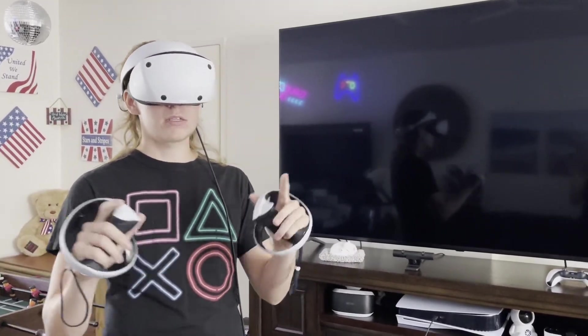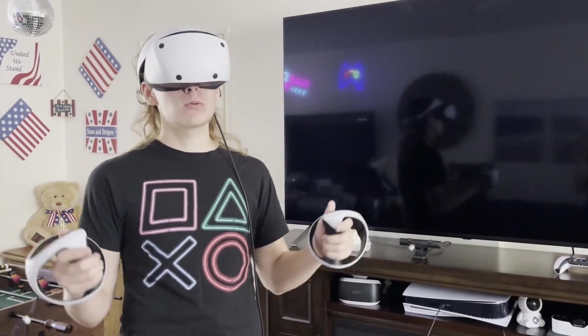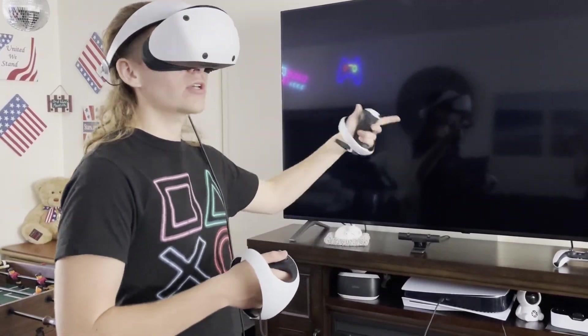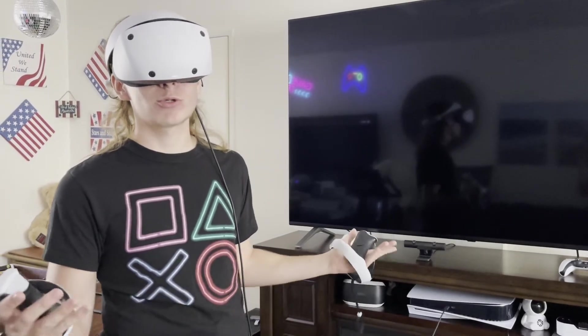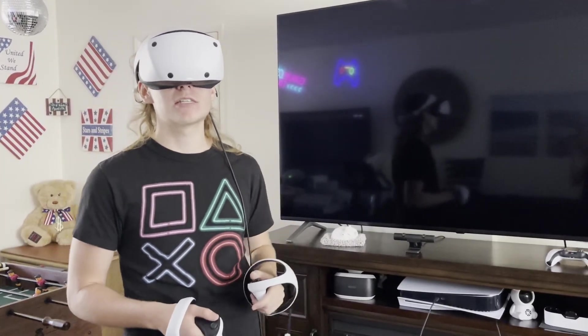Ladies and gentlemen, that was the PSVR 2 unboxing and setup! Very cool, very nice. In the next video we'll be doing some gaming — we'll check out Horizon Call of the Mountain, Beat Saber, Job Simulator — a true classic — and we'll see how it all feels in the brand new PSVR 2. Thank you for watching and I'll see you guys in the next one.